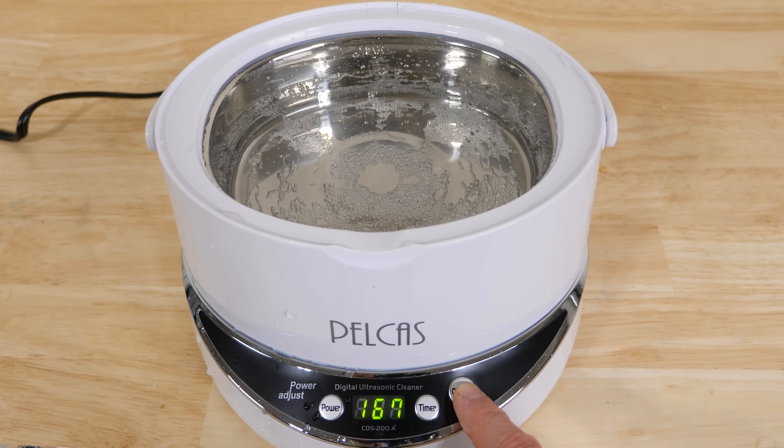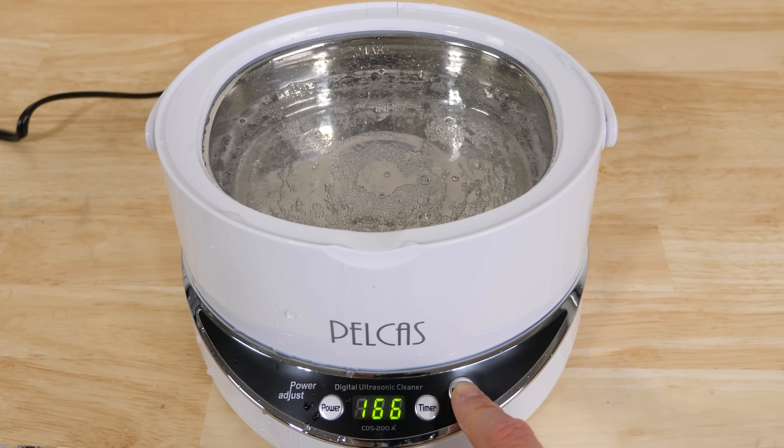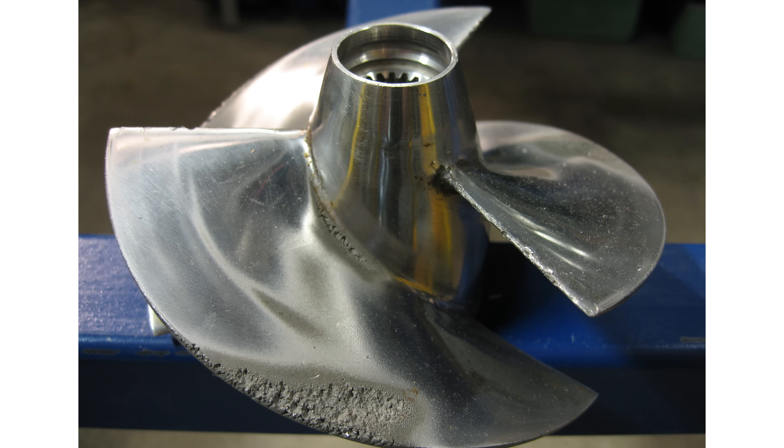Cavitation doesn't only happen in ultrasonic cleaners — it happens wherever the pressure gets low enough. In fact, cavitation can happen on propellers in water. If they're spinning fast enough, the pressure on the back edge of the propeller gets low enough to create cavitation, and these collapsing bubbles can eat away at the metal propeller.